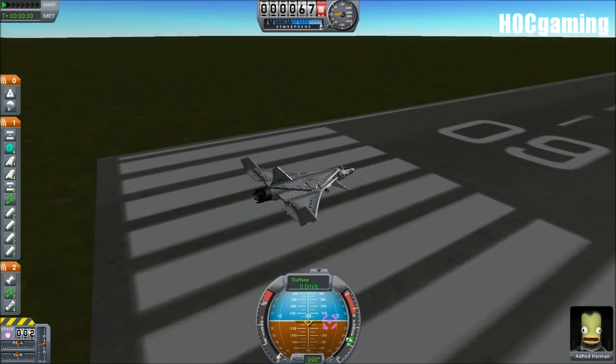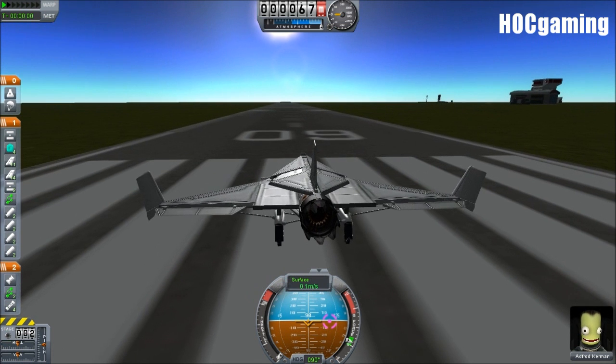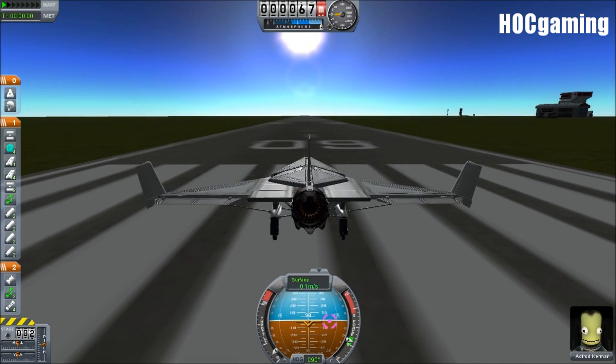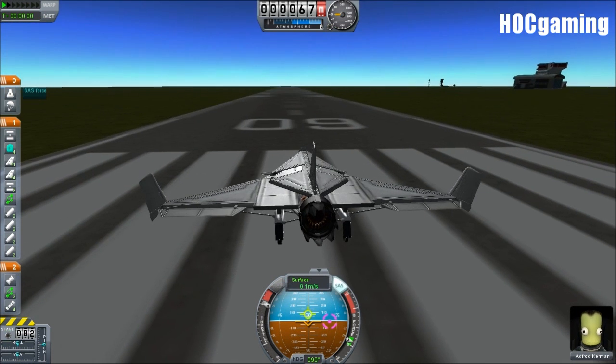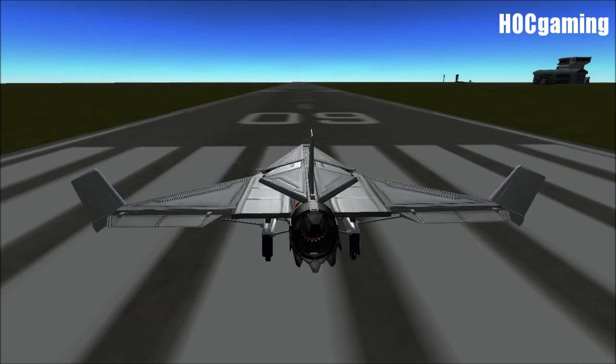Okay, I'm going to buzz the tower once more, try and get really low to the ground, and then we shall call this and make our conclusions — if there are actually any conclusions to be made, other than it's freaking awesome.